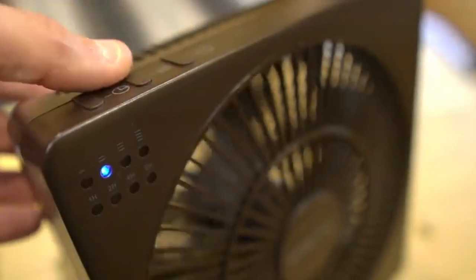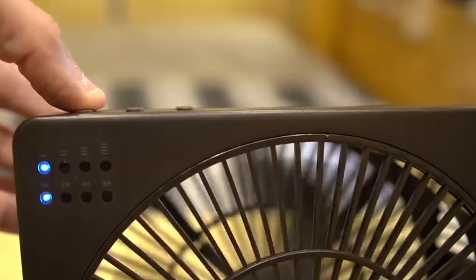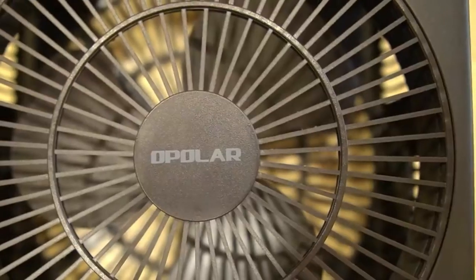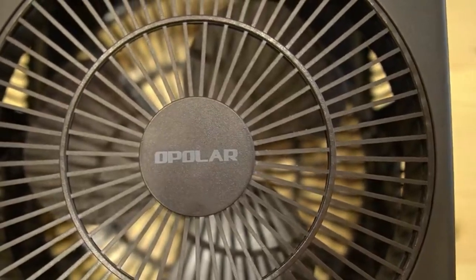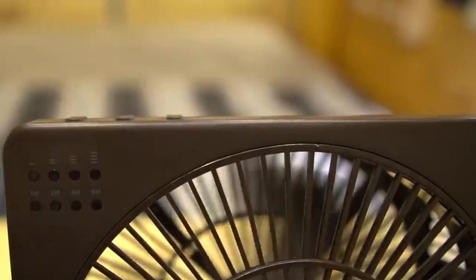It's also nice that this one has four different speeds and it also has a timer so you can set it for one hour, two hours, four hours, or eight hours and it'll stop after that. We've actually tried a couple other USB fans before this one and we just found that they didn't really push very much air compared to this one.